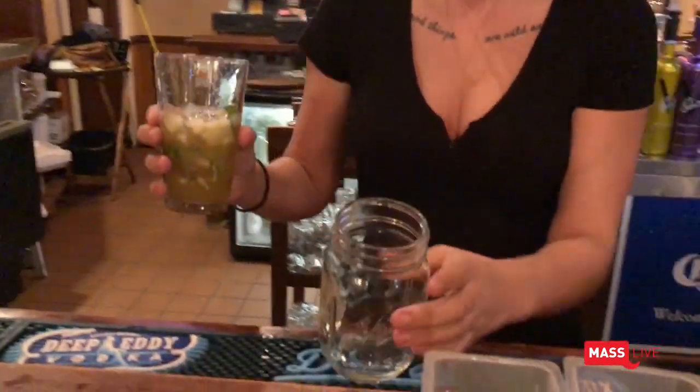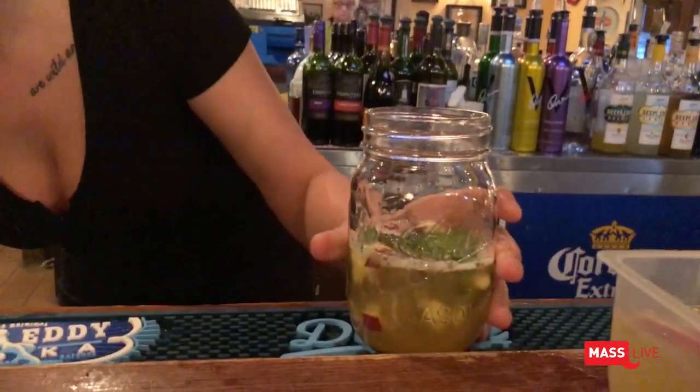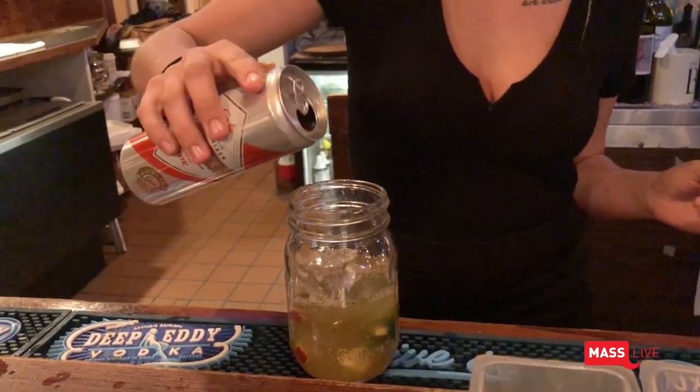This is the glass that we serve it in — a nice mason jar. And we add some more ice, and then we top it with ginger beer.